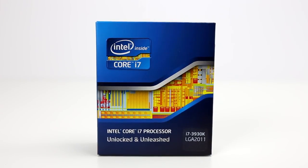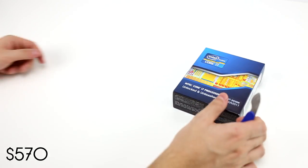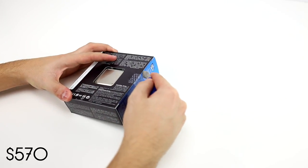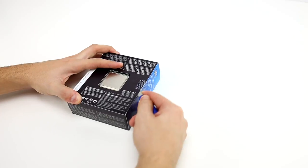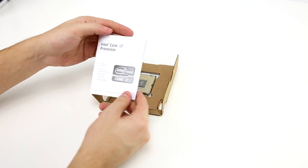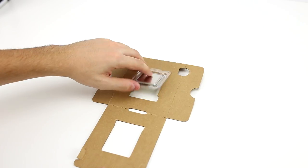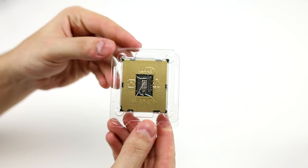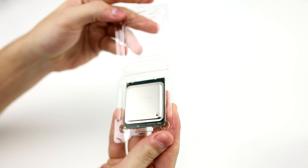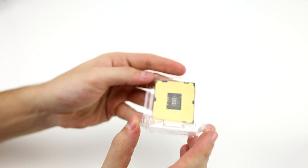Moving on to the processor — I've been an AMD guy for the longest time because it's more affordable than Intel, but I was never satisfied with it for gaming or editing, so I decided to try something new and go with the Intel Core i7. I went with this specific model because it has amazing reviews, six cores at 3.2 gigahertz stock, which can be easily overclocked to 4.5 gigahertz with stable use — a huge benefit for multitasking, video editing, and especially gaming.